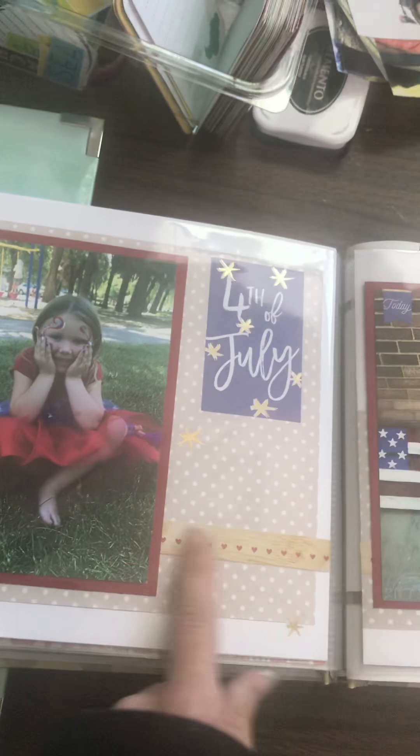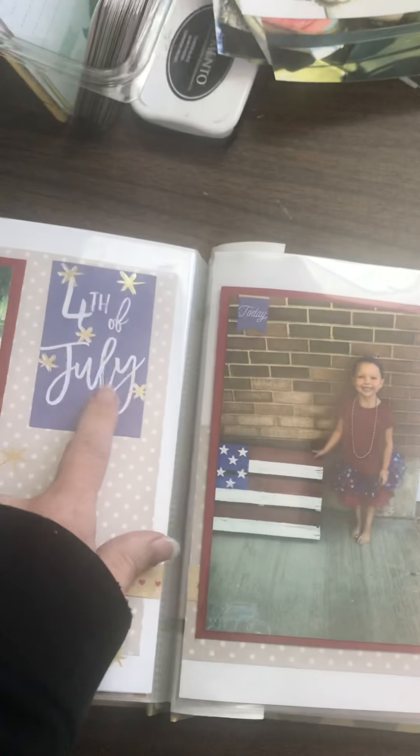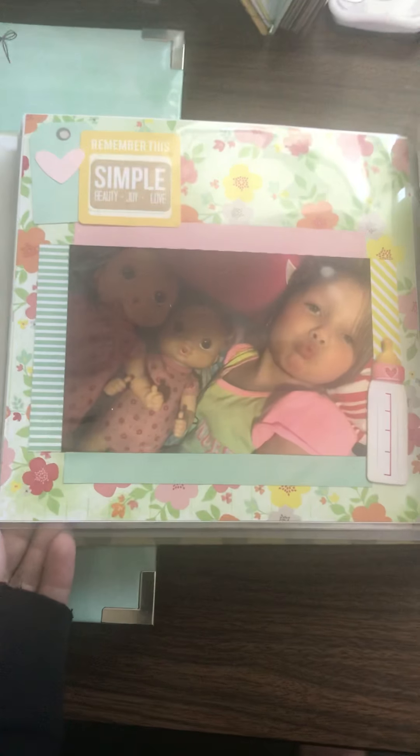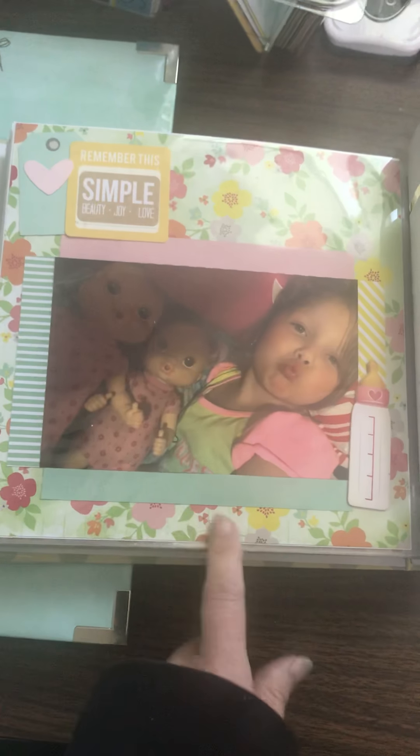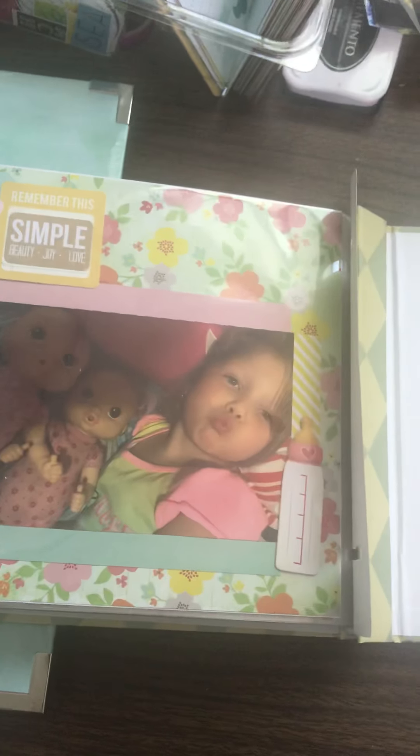Just a picture of her at breakfast — we go to breakfast on the weekends. Her making bread at the daycare, really cute. This was a little scrap of one of the papers from the pad. This number paper actually had a big number missing right here — I had cut it out for another project — and I covered it up and was able to use that page with a big hole in it, so that was fun.